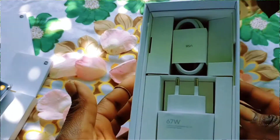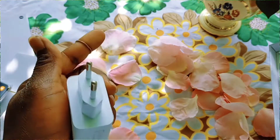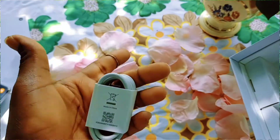It has ultra wide and tele macro lenses. Then I have the adapter and the cord. Everything is intact. Here is the carton — it is empty.